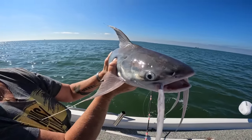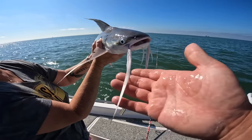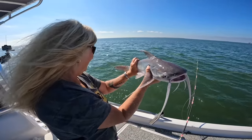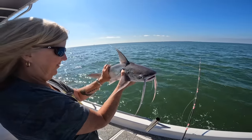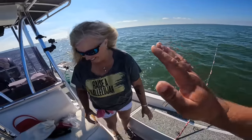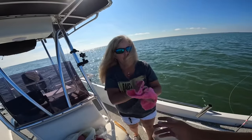Good job! There we go — he's gone. I got slime all over me. Those taste just like freshwater catfish — I've done a catch and cook on one before. Mom is out-fishing me so far.